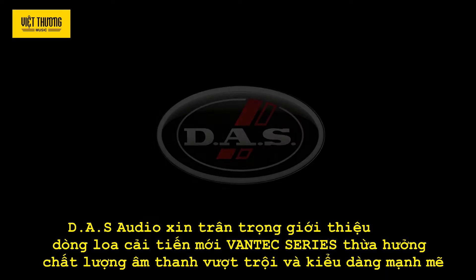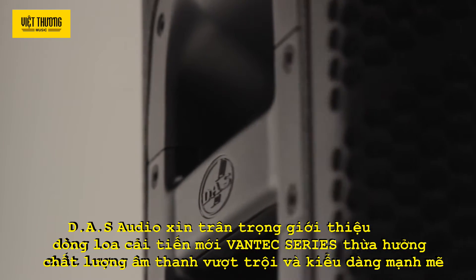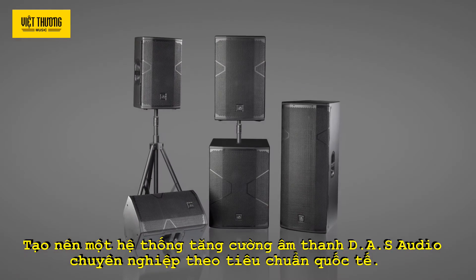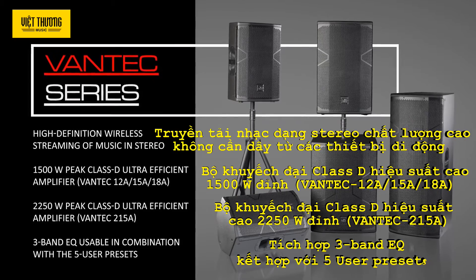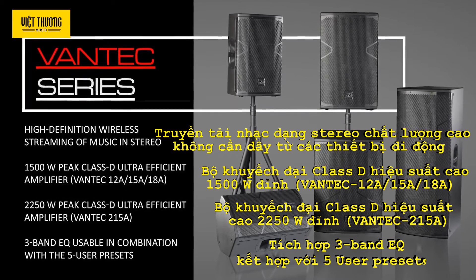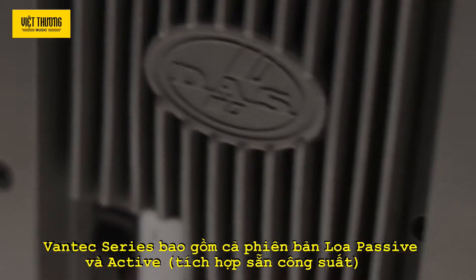DAS Audio presents the Vantec series, which inherits the exceptional sound quality and rugged build that have made DAS professional systems an international sound reinforcement standard. The Vantec series includes four powered systems and four passive systems.